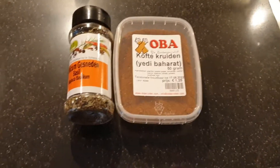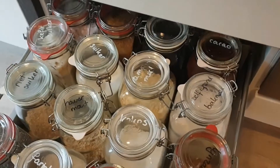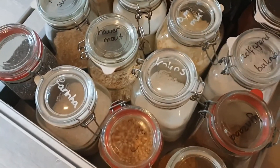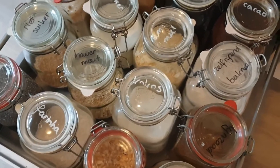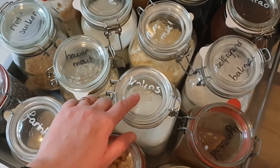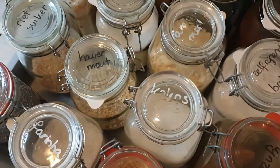In this drawer I keep my larger pots with foods — I have rice, pasta, cacao, flour, oatmeal, sugar, you name it. Some of the labels here are fading away, and sometimes you can see what's inside but sometimes it's a little bit more difficult.